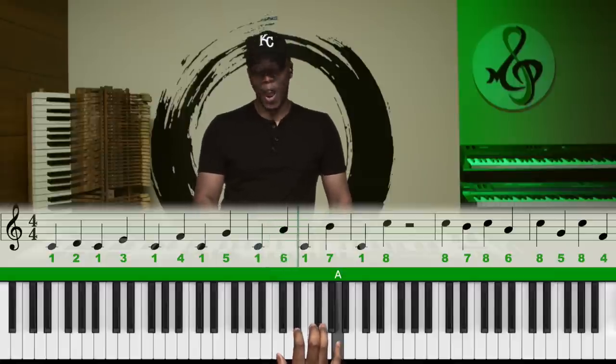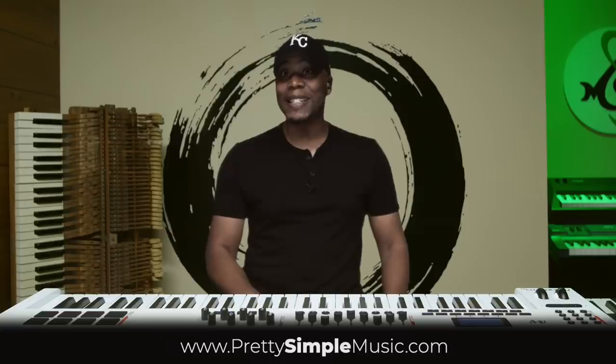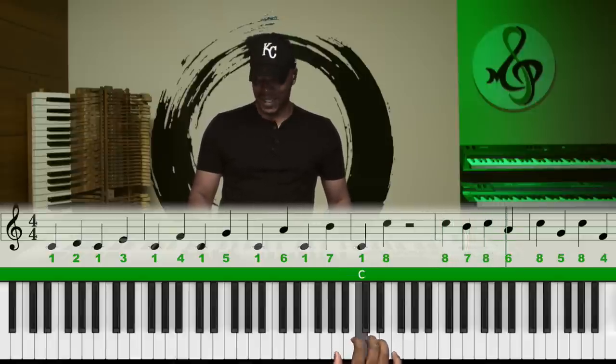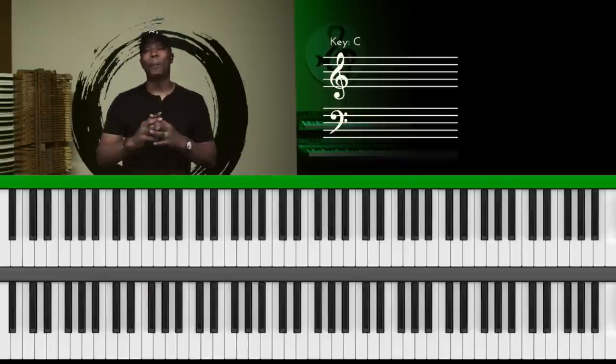One, six, one, seven, one, eight — now let's go backwards: eight, seven, eight, six. Hey, what's going on everyone? This is KC, back again with another exciting video. This video is all about playing by ear and the number system.